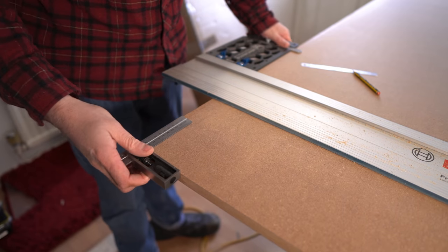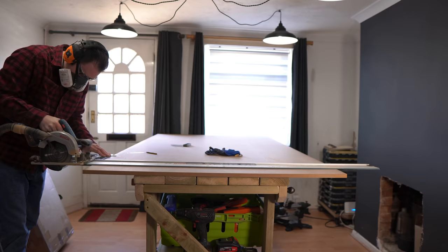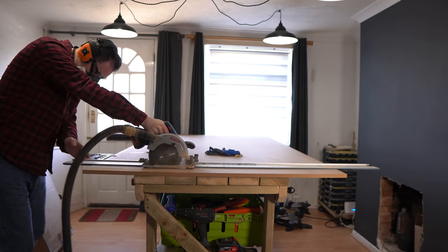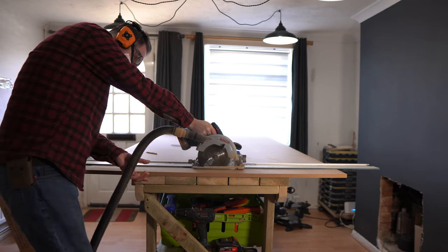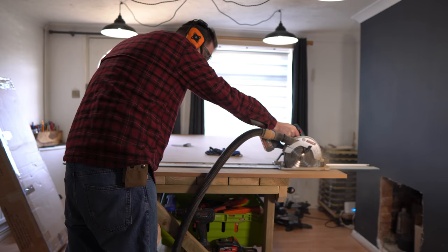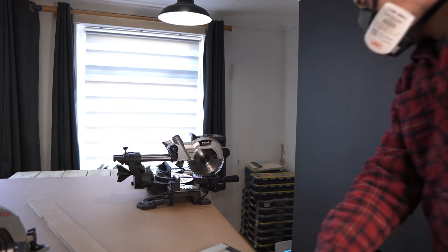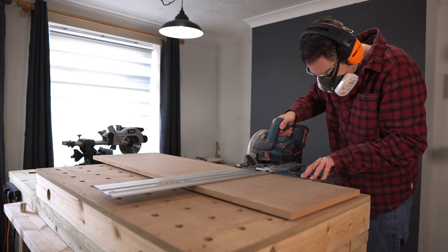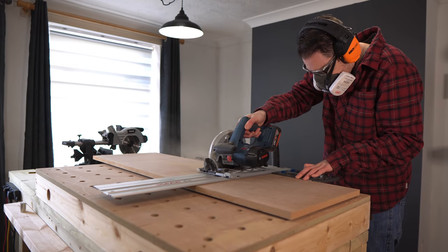I also need some pieces that are going to be the top of these supports and the bit that's going to clamp onto the bench. It doesn't really matter what size these are but I want them slightly bigger, so I'm gonna get a piece ripped for those. I want the mitre saw to go on a base, so I'm gonna measure how big I need that, and while I've got the track saw I'll get a piece cut for that as well.